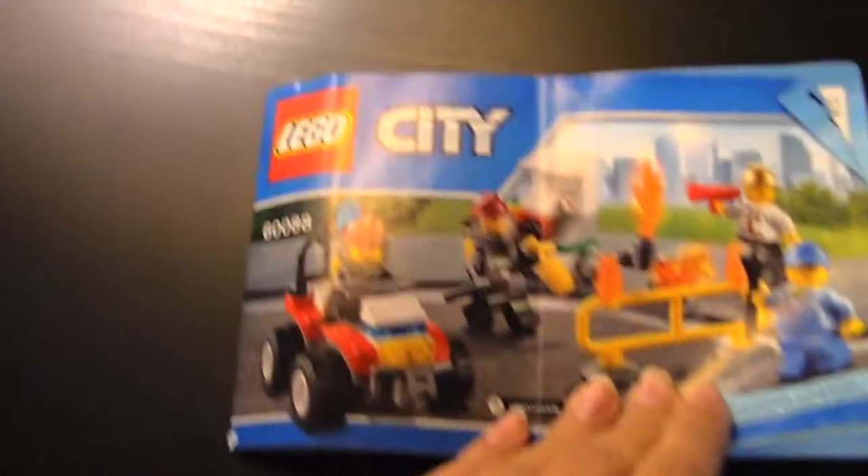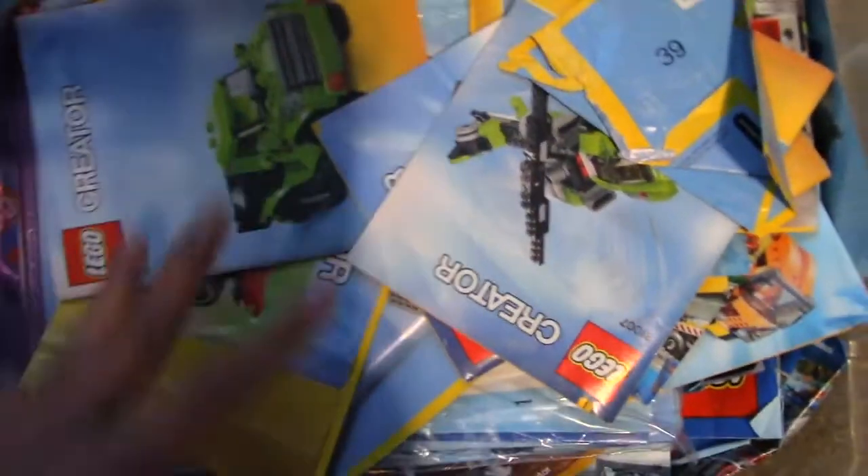I've told you in the past videos, I'm in the middle of rebuilding LEGO sets. Actually, you can see right here, I'm rebuilding this set — 60088. I think I got this maybe a few years ago. Let me show you, this is my instruction book — that's for Assembly Square, you can check out the videos on that.